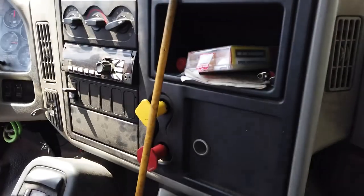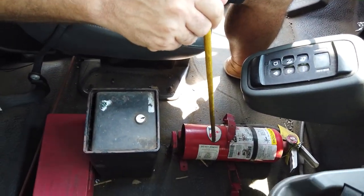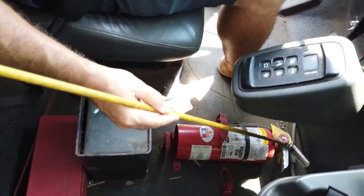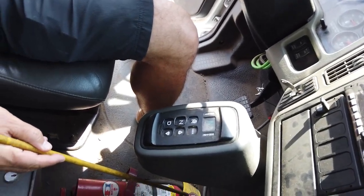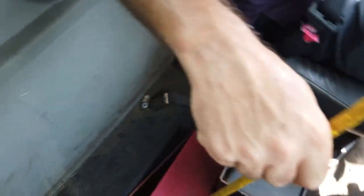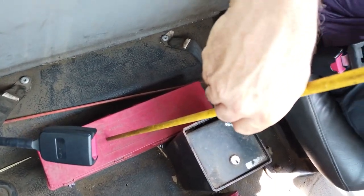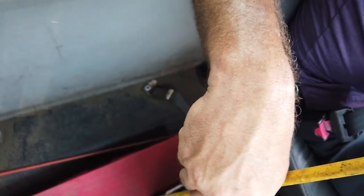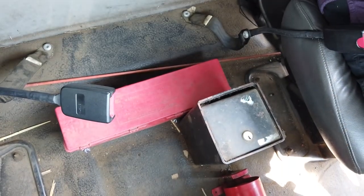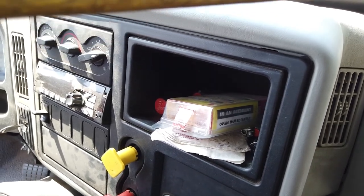We have to check emergency equipment. Fire extinguisher: properly tight and secure to the floor, fully charged and up-to-date on the green section of the gauge, and the protection pin in place. Three reflective triangles in a red box: should be properly folded, no broken or chips, and should stand on their own. Spare fuses in the glove compartment or at the fuse box.